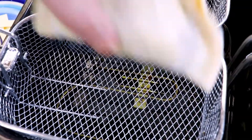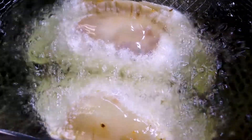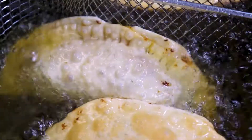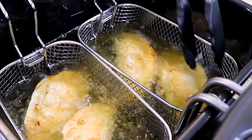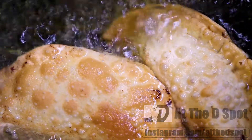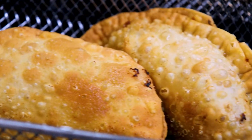Now it's time to fry our empanadillas de pastelon. I have my deep fryer set at 350 degrees and I'm going to add two empanadillas to each of my baskets, cooking four at a time. These will cook for about three minutes — everything is already cooked so what we're looking for is for our empanadilla to be flaky, golden, and crunchy. After about three and a half minutes of frying I pulled out our empanadillas and oh my goodness, look at how amazing these look.